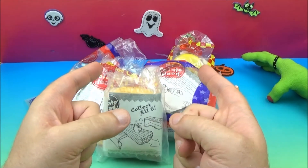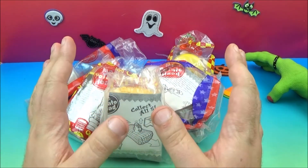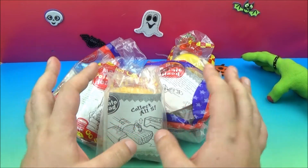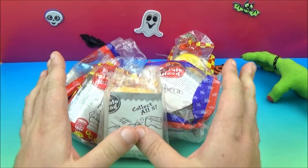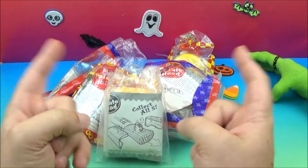Hey everybody, welcome back to another one of Jesse's Toy Reviews! Today in this jumbled mess we have Burger King's Mr. Potato Head set of five. This set was released back in 1998, so it should be really cool — let's get out of the bags and have some fun.